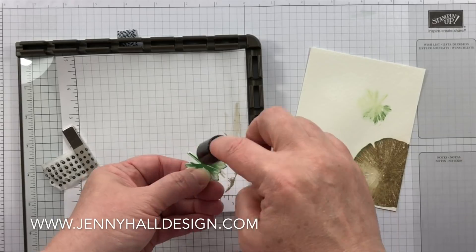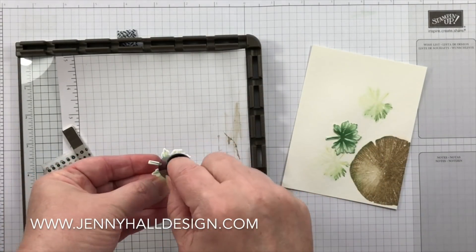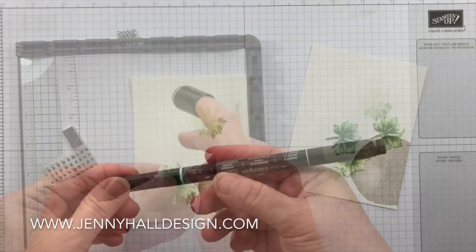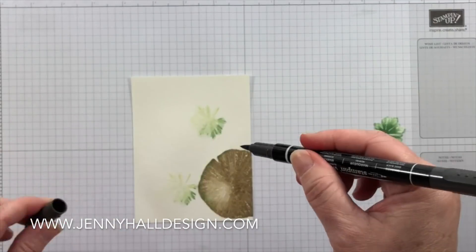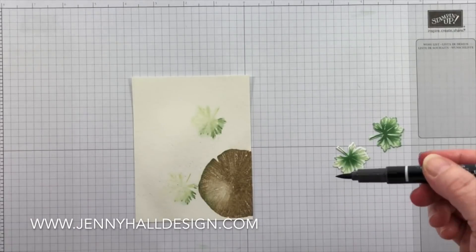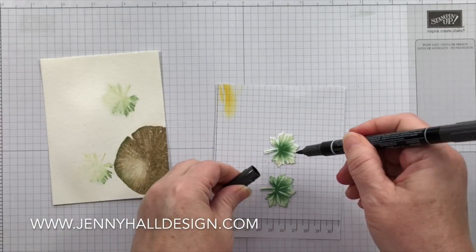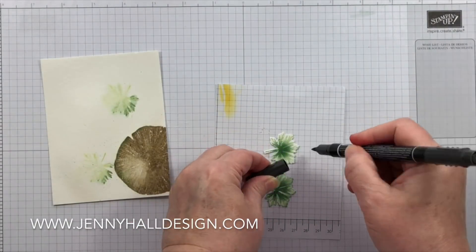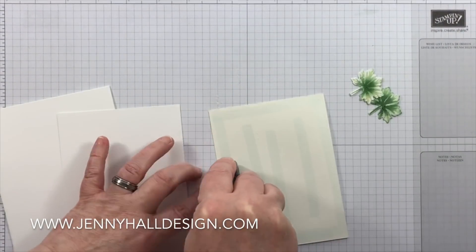I'm going to take that same sponge dauber and what's left on the sponge is just going to enhance and do a little bit of sponging on the outside of those leaves. Here I'm using a Basic Black stamp-and-write marker, flicking the long brush end on the inside of the cap to make some very simple paint splatters. This will also be echoed on those two nice crisp leaves in the forefront.